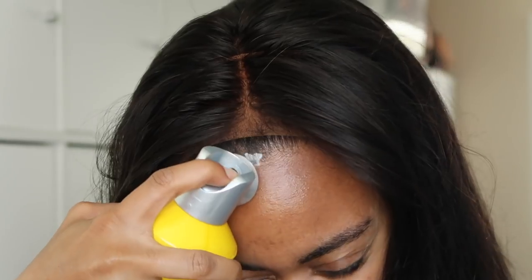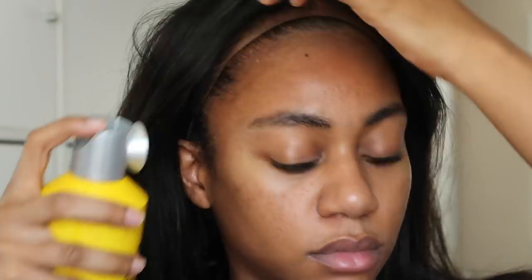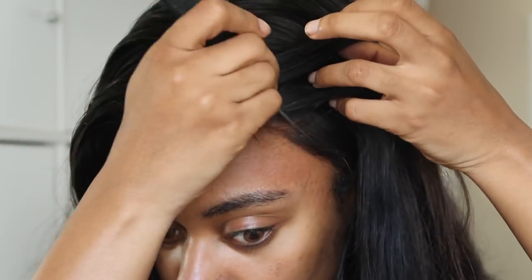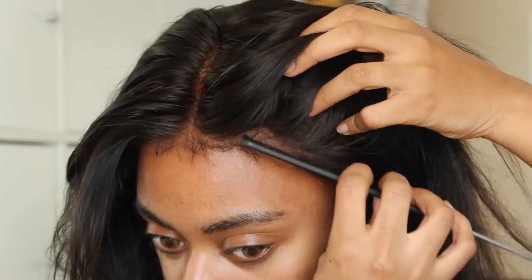This is a lace front wig and it's also got lace in the back. I've already sewn an elastic band in here and bleached the knots. You guys have seen me do this process so many times, but I'm going in with my Got2b Glued freeze spray, putting that on my forehead, then placing the wig on my head where I want it to stay and using a rat tail comb to put everything in place and melt the lace onto my forehead.